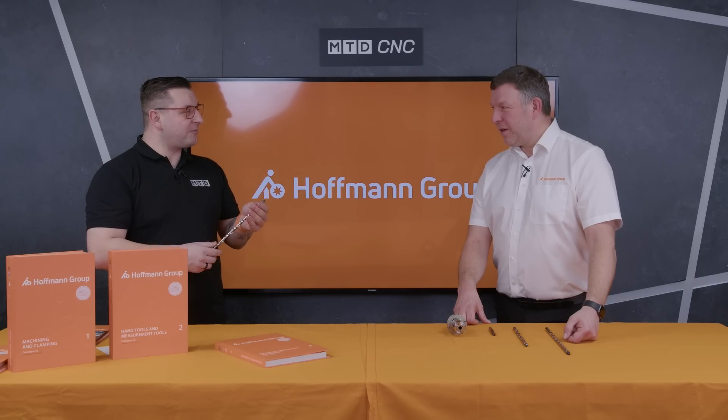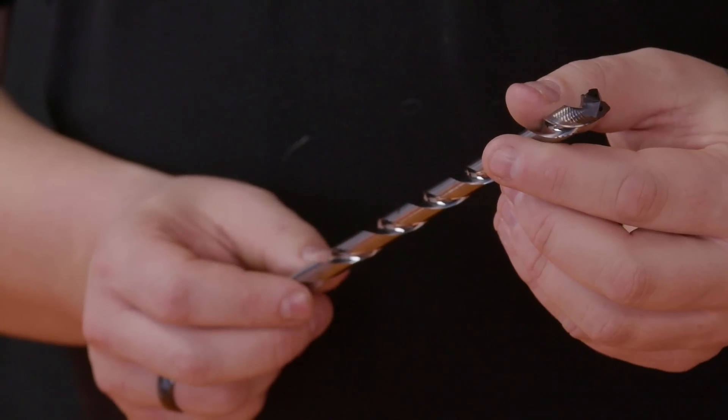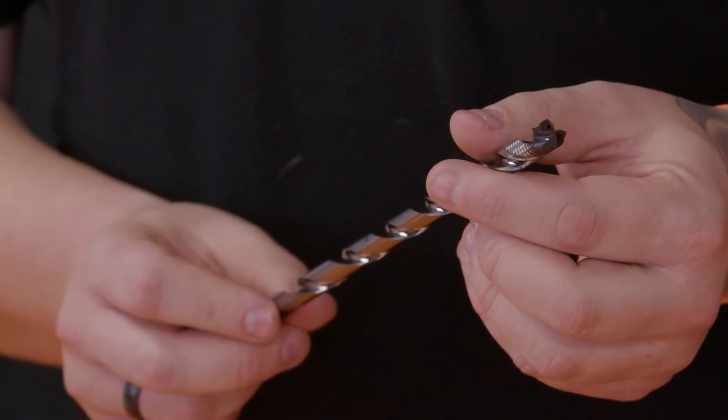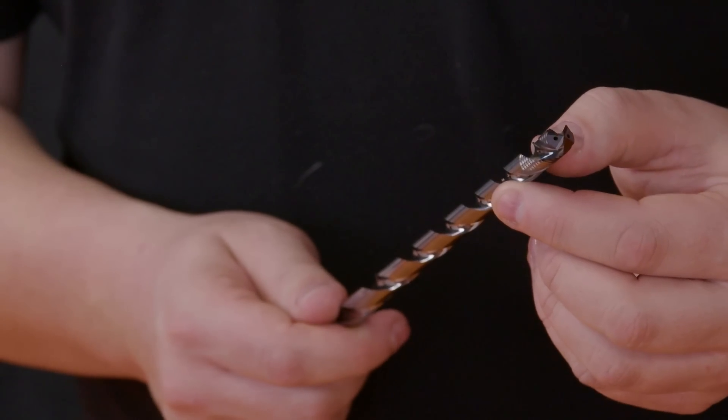Now, solid carbide drill — re-grinding it is obviously not something you can just do on a little pedestal grinder and nip the end off. So do Hoffman offer a re-grind service? Yes, we do offer re-grind across a whole range of tools, but specifically for these you do need the geometries grinding and the re-coating and the polished flutes as well. If you notice, the coating is only in the first 20mm on the end, so you don't want the whole drill coated — you do need that specialist grinding.